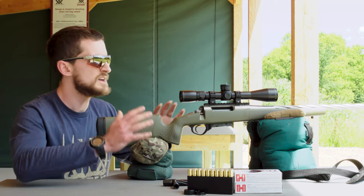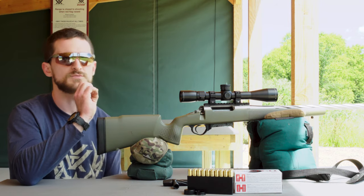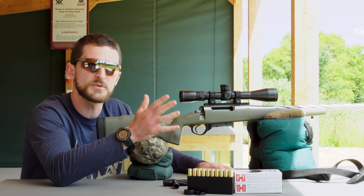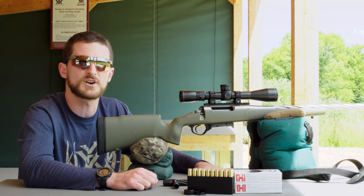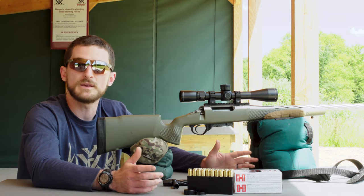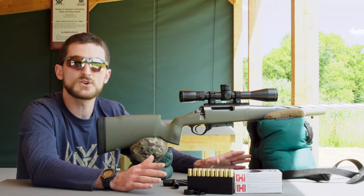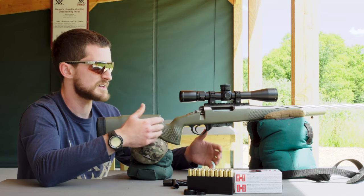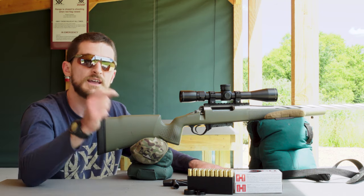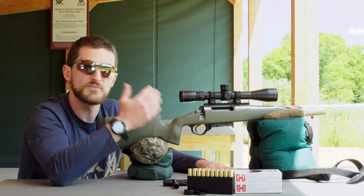We also have a rear bag to keep the rifle as steady as possible. We're going to shoot five-shot groups — if you only shoot one round and chase it around the target, you'll never know what's really happening. A popular piece of equipment to eliminate shooter error is a weighted gun vise, but we actually discourage that and encourage sandbags, which allow the gun to recoil the way it was designed. We have a video on exactly why, linked in the description.